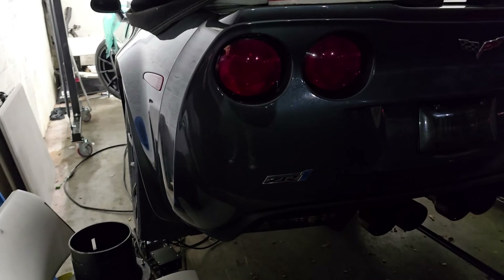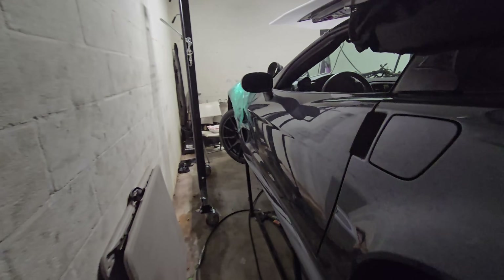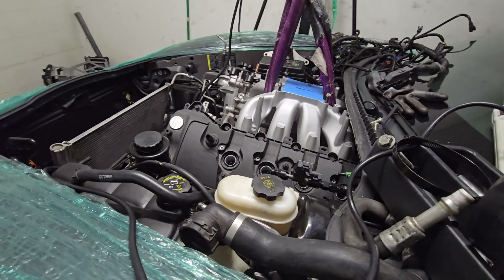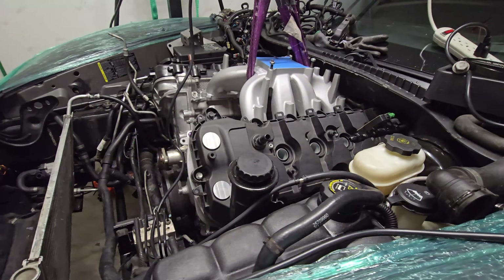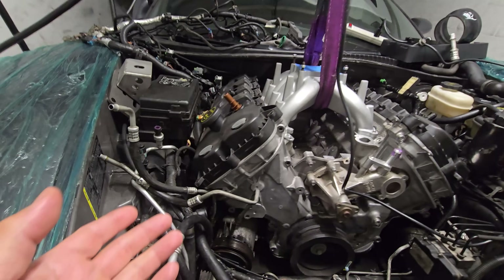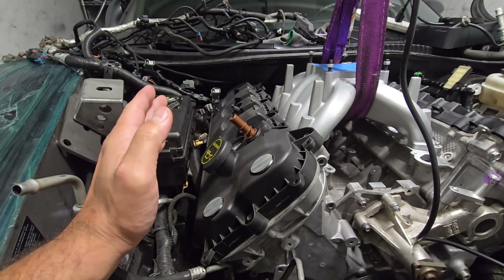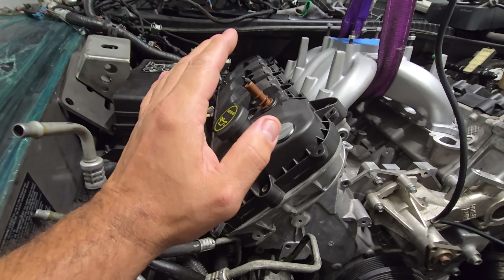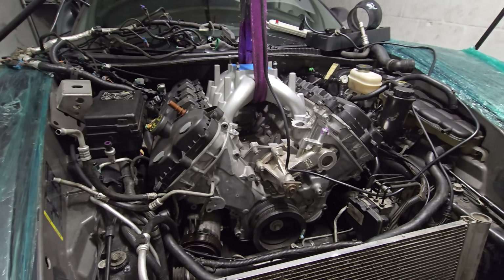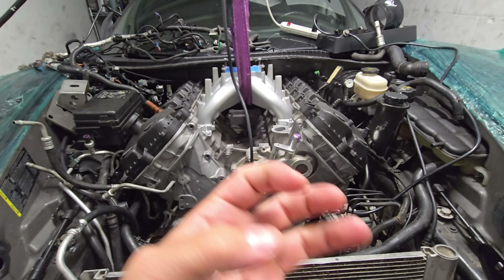Alright, here we go — giving you guys an update on the coyote swap Corvette. A lot of you saw the post on Instagram where I got the gantry set up and have the coyote motor in. This is how it fits. It's actually all the way down, literally touching the oil pan, and there's actual room. There's AC lines that have to get tucked away, the harness is still attached. I want to try to do this with as little hacking as possible. Got the motor where it's supposed to sit and there are a couple of issues I have to figure out — I'll give you the rundown of what I found.